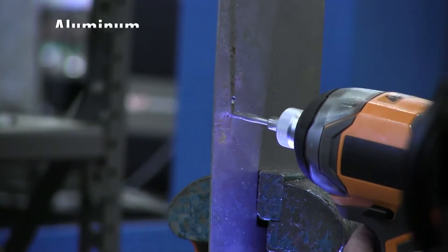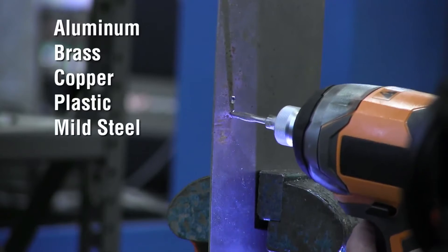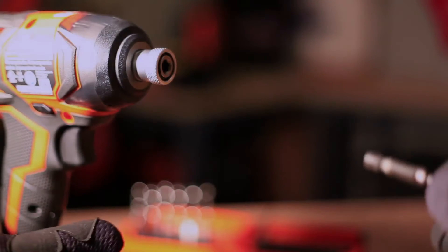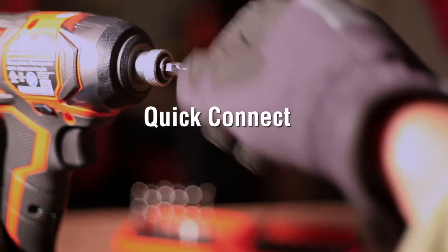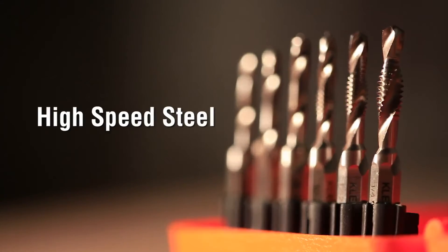Great for aluminum, brass, copper, plastic, and mild steel, and can be used on up to 10 gauge metal. Each tap works easily with quick connect and power tools and is made of high-speed steel for added durability.